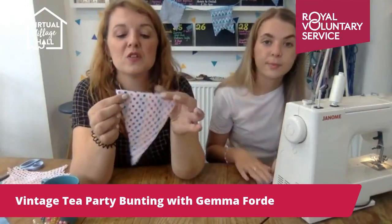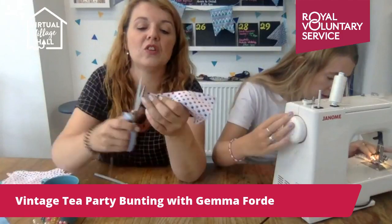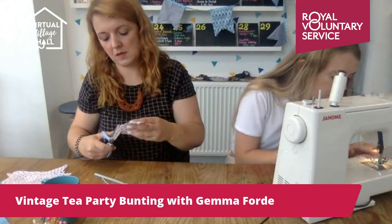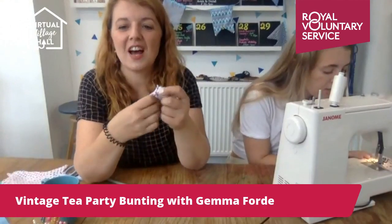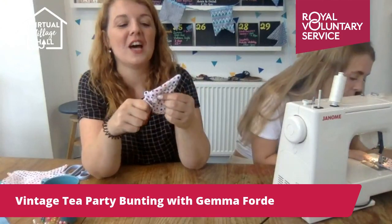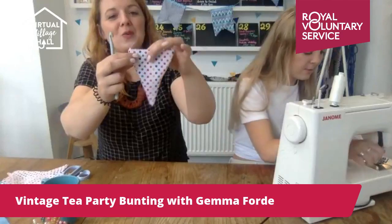I'll just turn this one inside out while Ella does another. You can trim it a tiny bit along the edges just so it's not so bulky when you turn it inside out. This is a very sharp corner here so it can end up getting quite bulky — you can just give that a little snip so there's less bulk at the end. Just a tiny trim. You could also use pinking shears if you have them. Then we're just going to turn them inside out, and I use something like a crochet hook or a chopstick to push out that corner without breaking it, so you get a nice triangle.